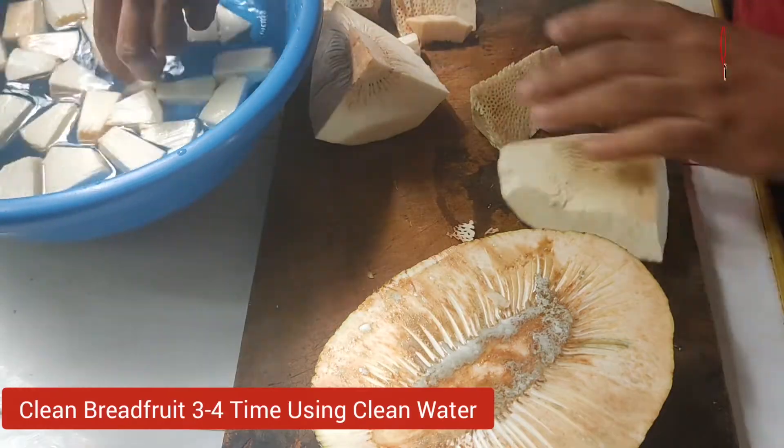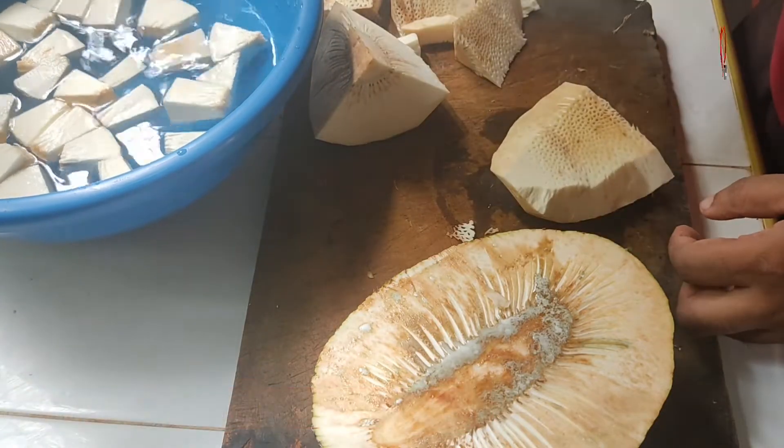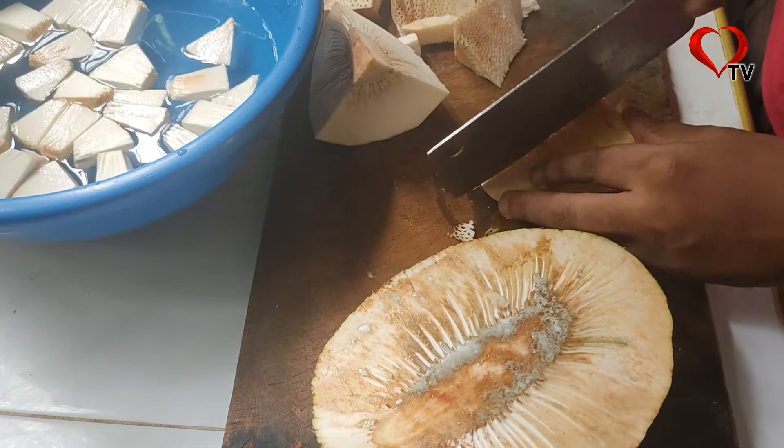Unless we place the leaves properly, we will have to turn on the heat for the third time. The leaves will create a messy block if not arranged well.